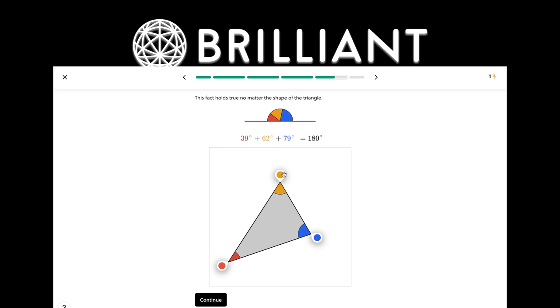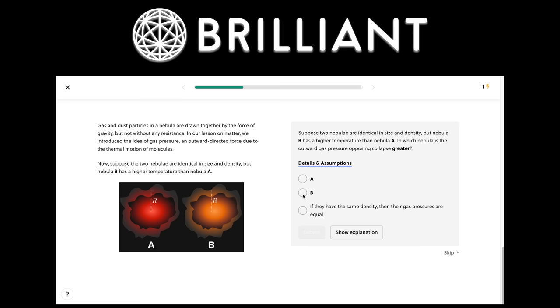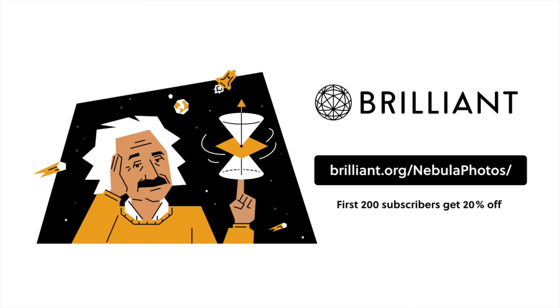While in these videos I focus on the practical how-to of astrophotography, I think everyone can get more out of the hobby by understanding the physics behind these phenomena, which is why I'm happy to have this video sponsored by Brilliant. Brilliant is a hands-on website for learning science and math in a really fun way, with a great astrophysics course with interactive lessons on the life cycles of stars. Head to brilliant.org/nebulaphotos to get started for free. The first 200 to sign up through my link will also get 20% off an annual membership.